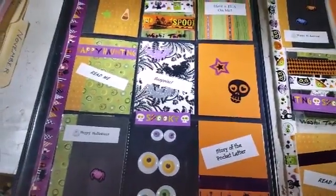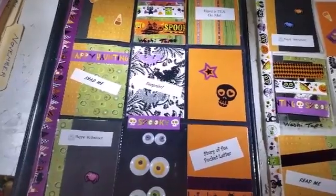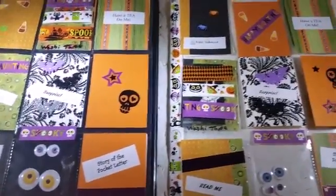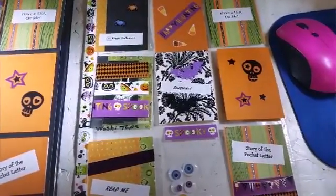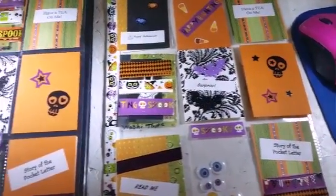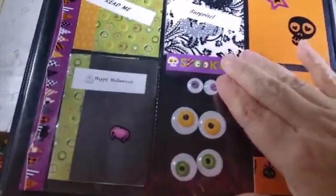I just have two of them. I did four of them, but this is just the two I had left. The first two — I sent one out to my cousin who's been pocket lettering back and forth with me, and one to my sister-in-law. These two are for my nieces who live out.